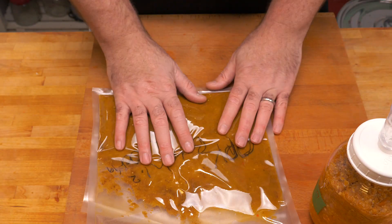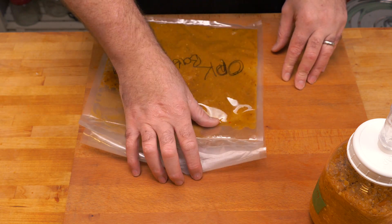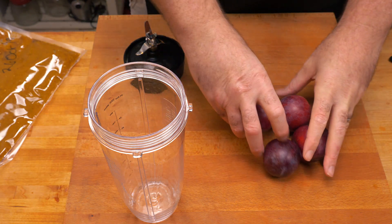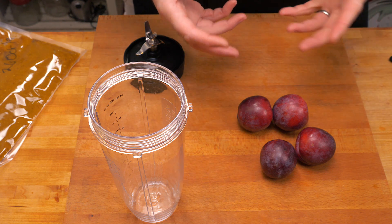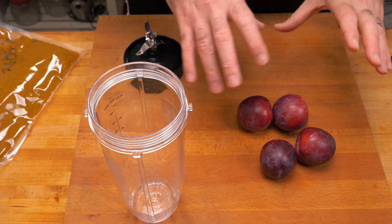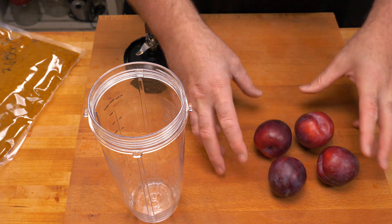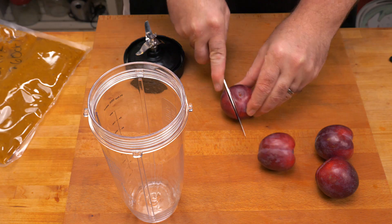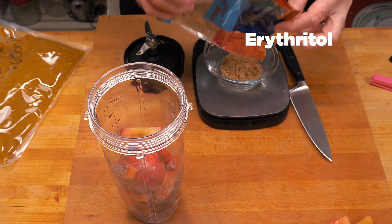We're going to mix this all together and put it in the blender, but we're going to be adding a couple of other ingredients as well. We're going to be adding some plums and also some sugar — I want this sauce to be a bit sweet. It's sort of Chinese themed; I'm going with that Chinese sweet-and-sour style. I think this is going to taste amazing — the combination of the Chinese five spice with these plums and a little bit more sugar just to offset the heat.